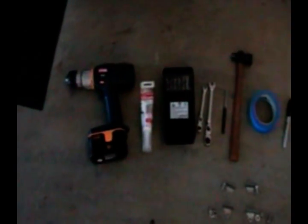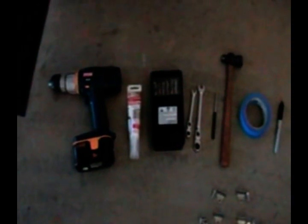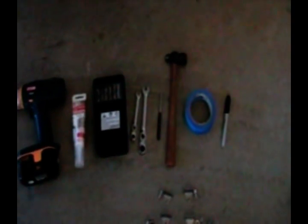Hi folks, I'm Dennis. Thanks for watching my video. Today I'm going to be installing a tailgate net on the back of a pickup truck. Here's the tailgate net I'm going to be installing — it's pretty basic and comes from your standard parts store. Here's what we're going to need: a cordless drill, clear silicone, a set of drill bits, a couple of wrenches, a center punch, a hammer, some masking tape, and a marker.